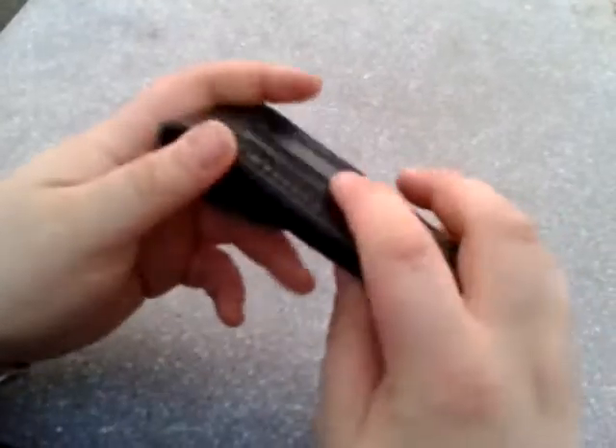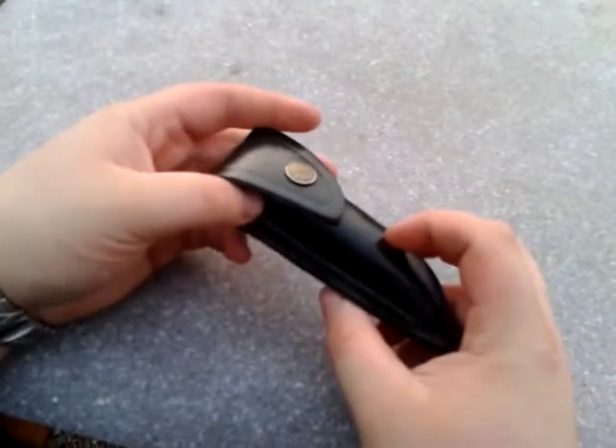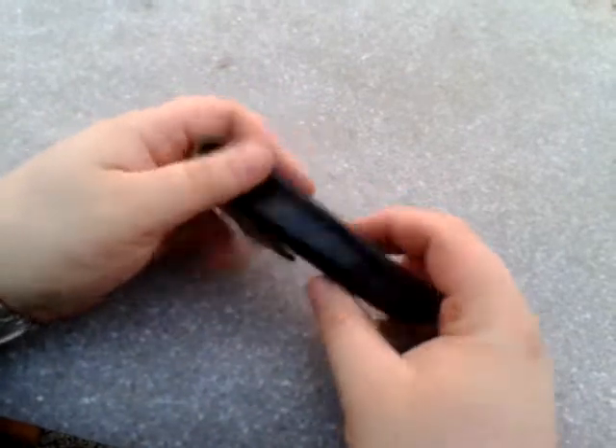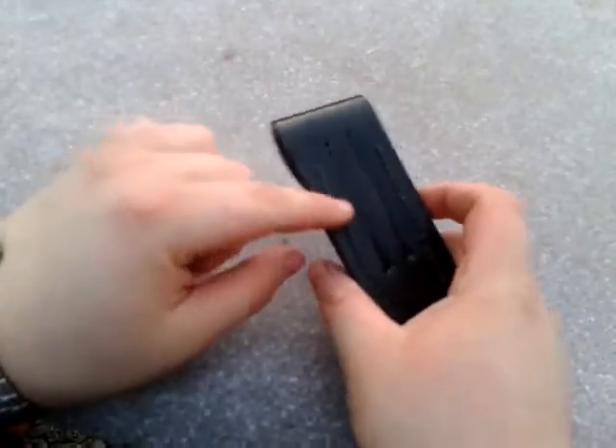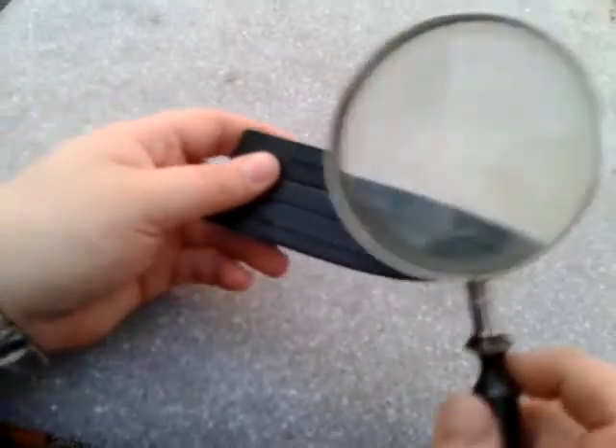It comes in a sheath like this, and it's a sheep's leather sheath, not pig's leather. It's a nice construction — hand-stitched by the looks of it. Really nice.